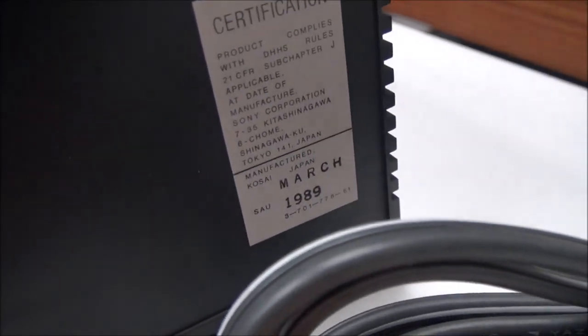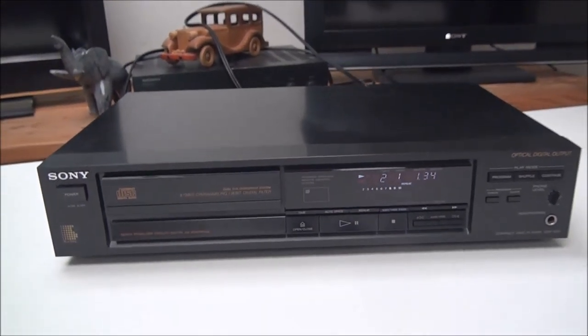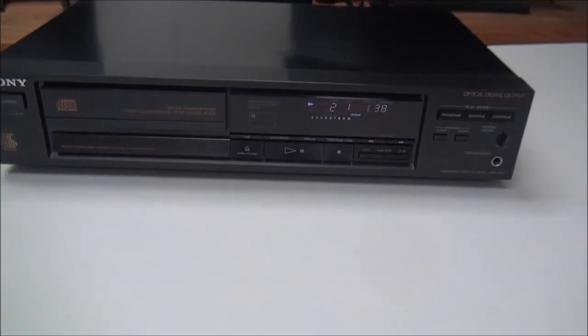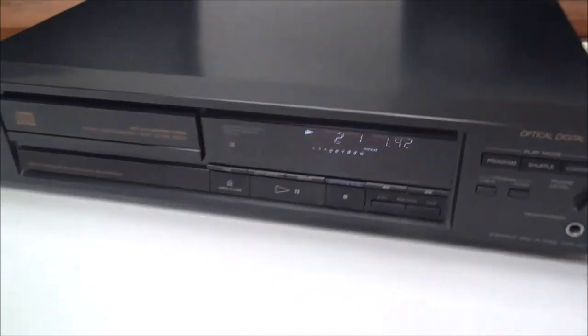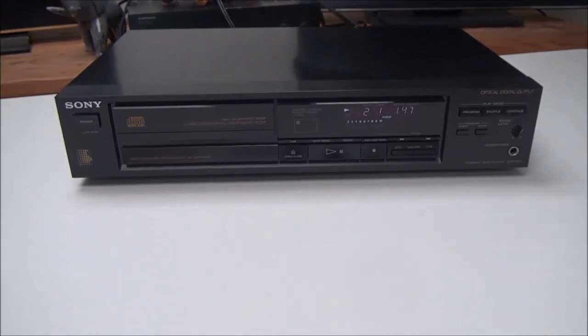It was manufactured March of 1989. That's pretty much all there is for this really nice Sony single disc CD player. These are getting hard to find these days, especially with the remote control. But if you're looking to order one of these, get it from us at forthelowdotnet — you can call to order or you can order online. Thanks for watching.